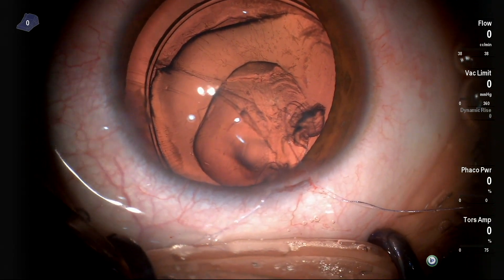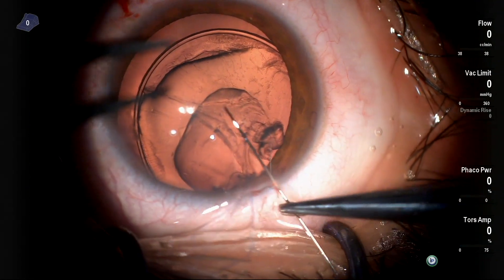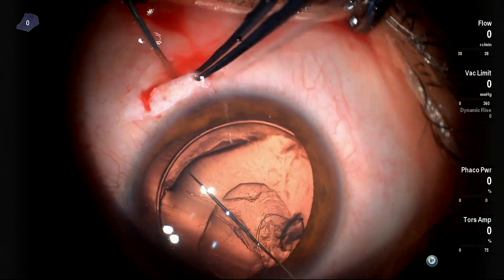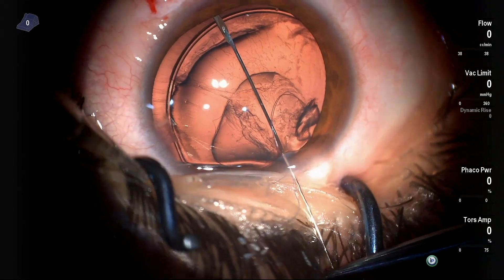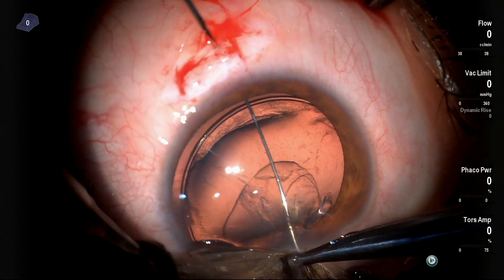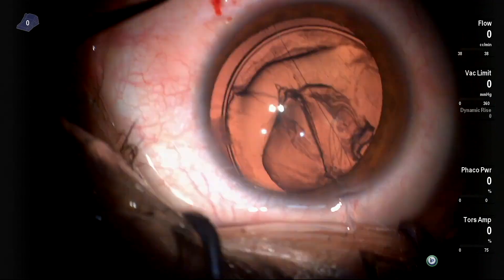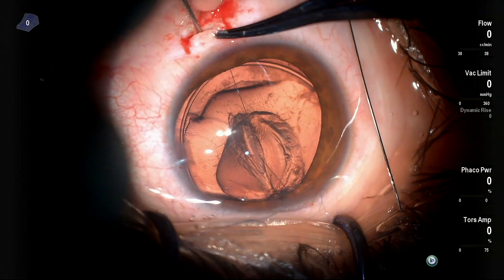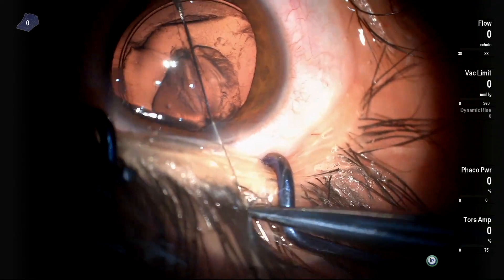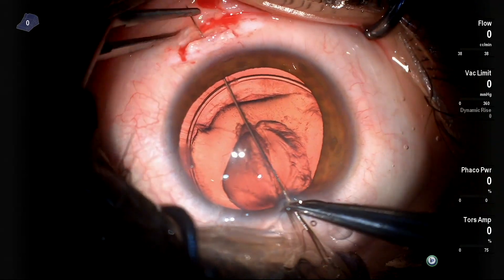You have to separate both threads — the proximal and the distal. Then you take the distal CTR thread, which is on the right now, and insert the straight needle throughout the eye, going outside using the handshake technique with the insulin syringe beneath the scleral pocket or scleral flap. It is important to emphasize that the needle should not pierce the capsular rhexis or you will compromise the whole surgery. Then the other end of the same thread is inserted and externalized through this pocket.